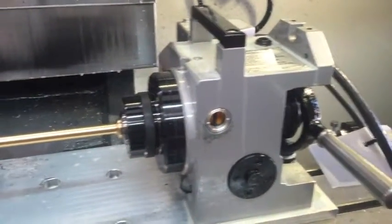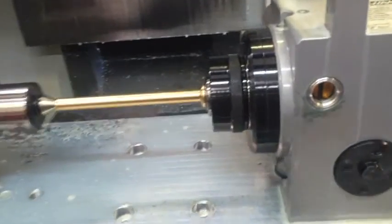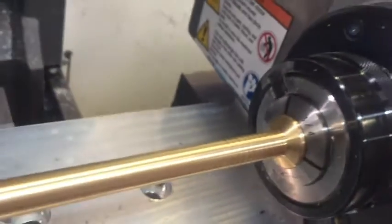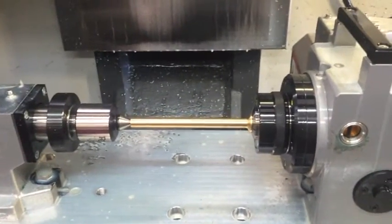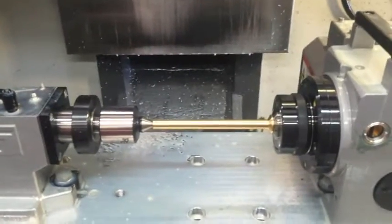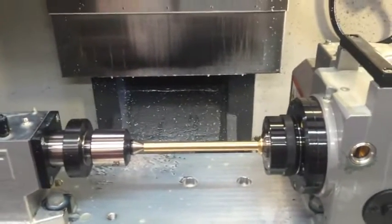All right, new 4th axis. I've hit the green button once so far and about destroyed the thing. Had that nice crash. And I'm trying to get our video, so we'll hit the green button again, but this time we're doing it with a camera. That way we can share in the joy if there's any more disasters.